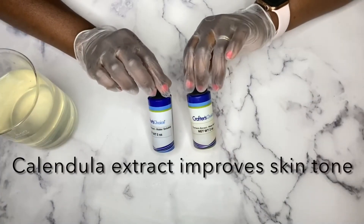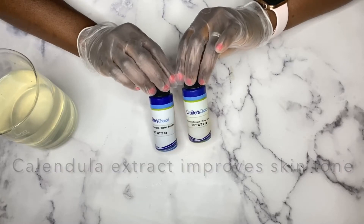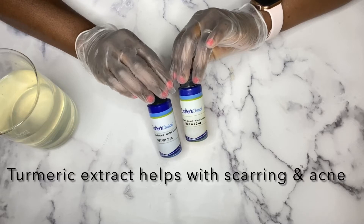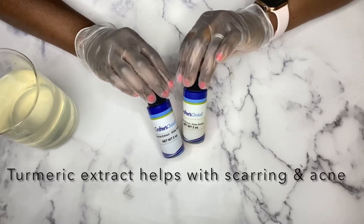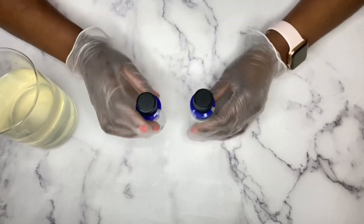I'm also using extracts. Extracts are a great option, especially if you have sensitive skin and you're sensitive to essential oils. Extracts are a great option because they have the same amazing benefits as essential oils.